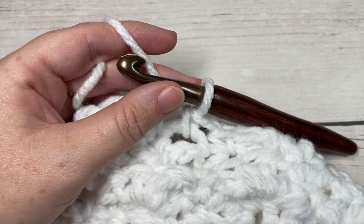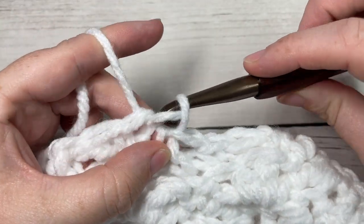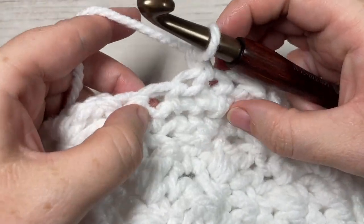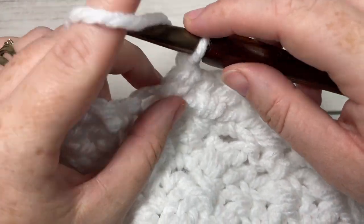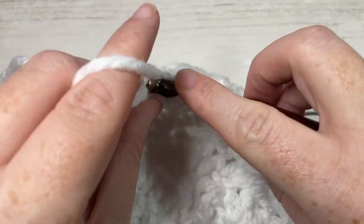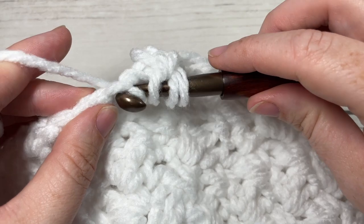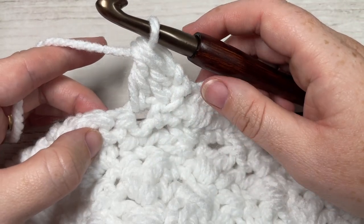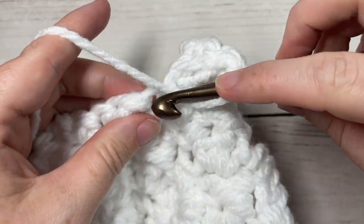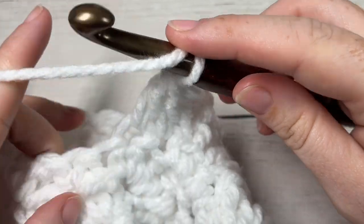At the end of round thirteen, join with a slip stitch into the first stitch. We have one round remaining. Chain one and turn your work. We're now going to work double crochet two stitches together all the way around. Beginning with the first two stitches: yarn over, insert your hook into the same stitch as joining, yarn over and draw up a loop, yarn over and pull through two. Insert your hook into the next stitch, yarn over and draw up a loop, yarn over and pull through two, then yarn over and pull through all loops on your hook. Repeat that — double crochet two together — over the next two stitches all the way around.